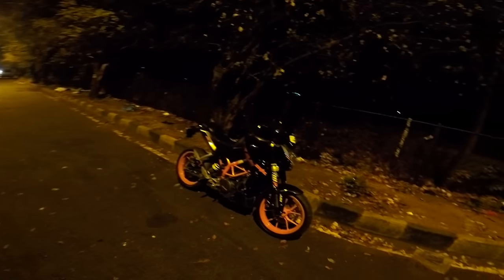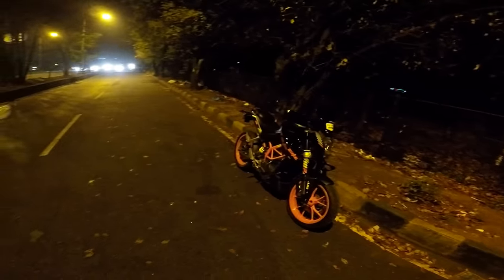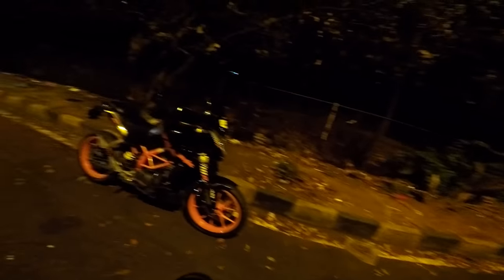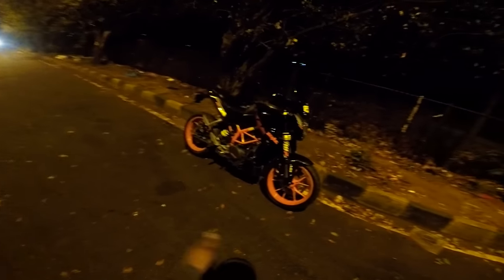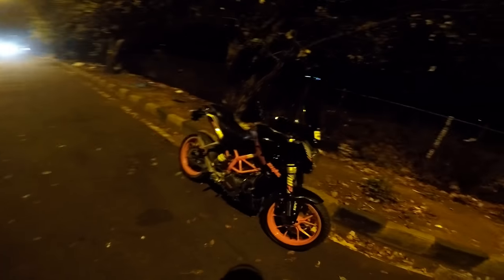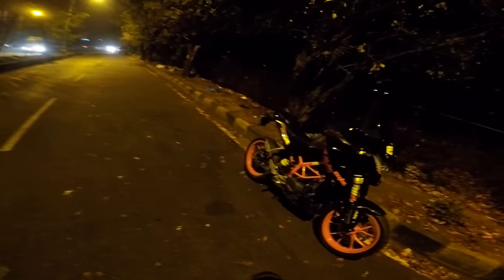It is absolutely worth going for. This can be tuned to any kind of riding. I'm a rider who loves mid-range and low-end torque. The Duke 390 has all that stock, so imagine you have a Powertronics and bump that up a bit — it does exceptionally well in the mid-range. I just love the way it pulls in any gear. For example, in sixth gear at 50–55 kmh, I open the throttle and it gives a very good surge. The old 390s were actually scary to ride because the power was so abrupt it would throw you off.